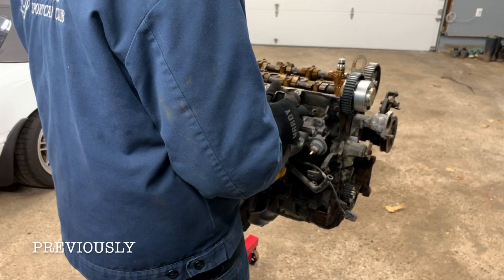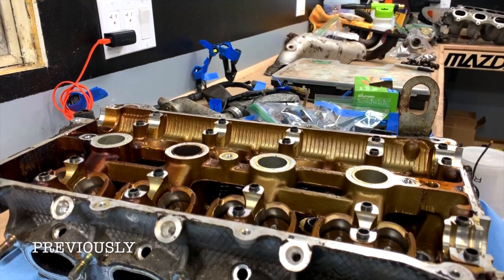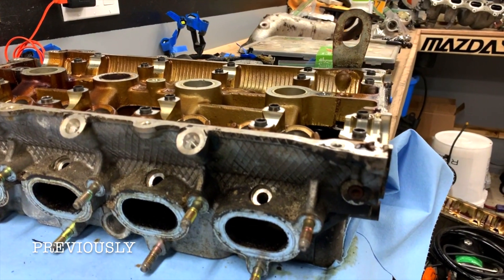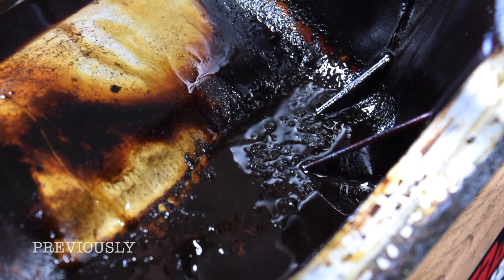Previously on our VVT Miata project, we tore into the engine, really got a good inspection to see where our starting point is, and went from there.